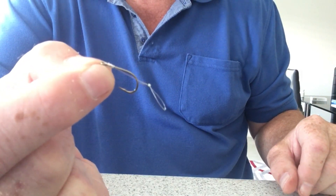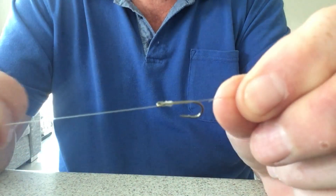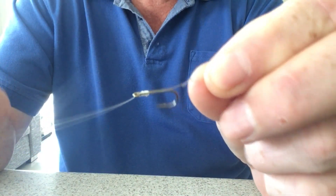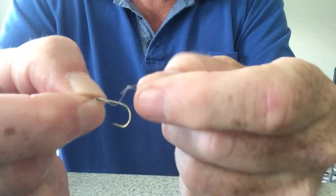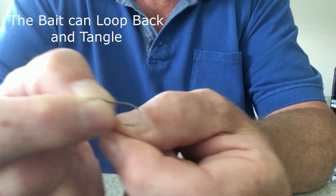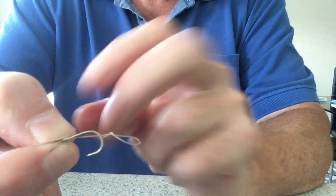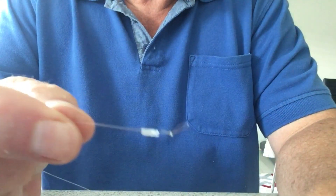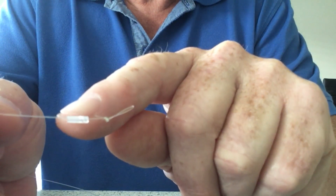Dress the line up to the eye and that is a hair rig. That's the basic hair rig — there are various variations which I'll show you in a minute, but I'll also show you how this looks on a size 14 hook. You'll notice at the moment that the hair comes off at this point here, and that could lead to two issues, so there is a way around that which I'll show you if you want to use a bigger hook like this.